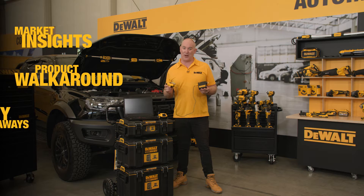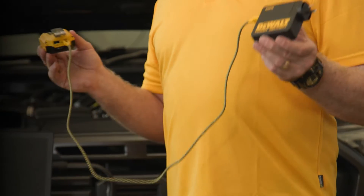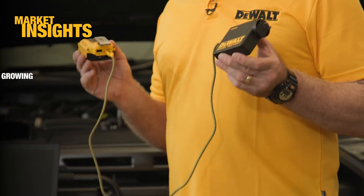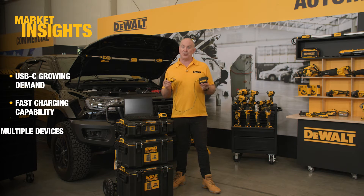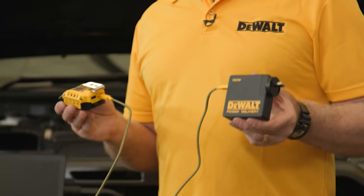We know from our research that USB-C capable devices are growing in popularity, namely because of their ability to charge fast. We also know that users are really looking for a one-stop shop where they don't need to carry multiple charging devices for multiple appliances.